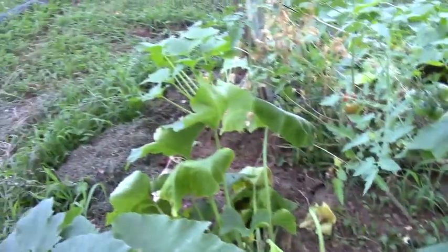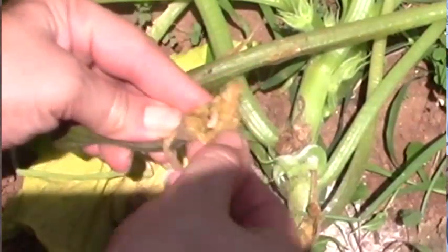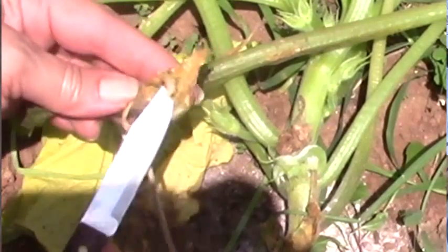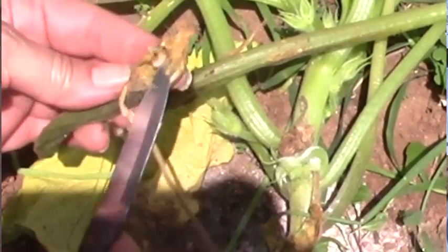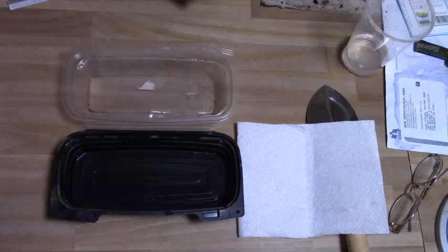I'm losing a lot of zucchini to the vine borer. They're getting into the actual vines and just destroying the plants. So if I go ahead and sprout new seeds, the bugs may be through their life cycle and then I'll have a second harvest. So we'll give it a try.